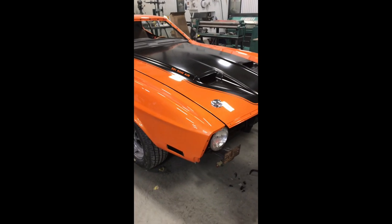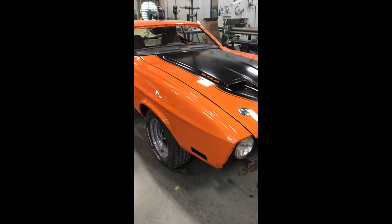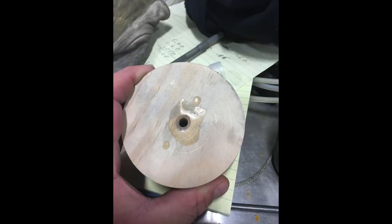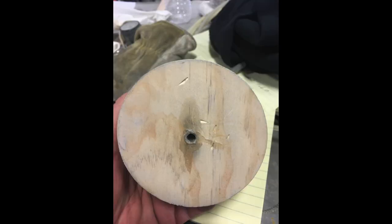This is a video of our 73 Mach 1 with the Seuss Hood Lockdown that we had installed during the restoration. This is a jig that the body technician fabricated to help them locate exactly where to drill in the hood for the hood lock holddowns, and later for the pin to be inserted into the lock under the hood.